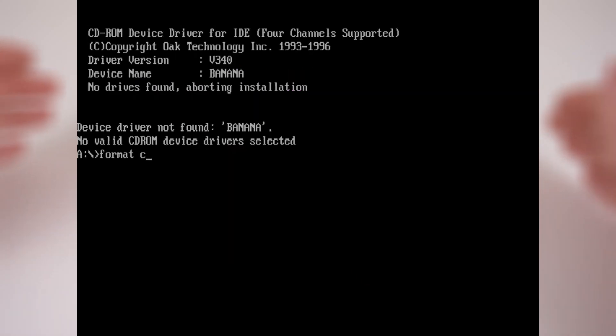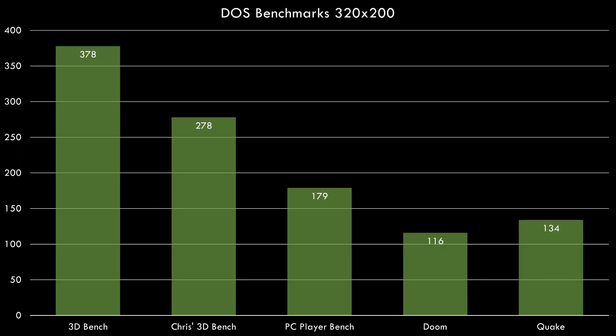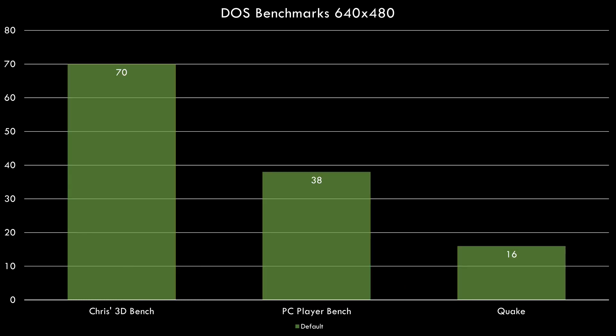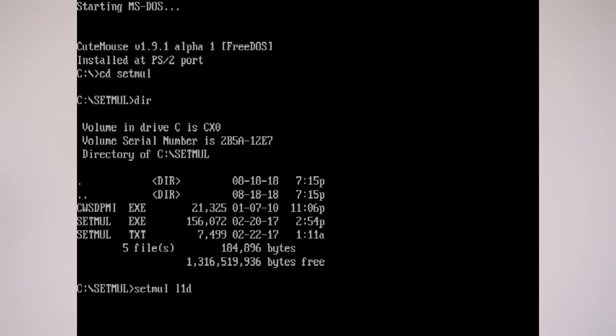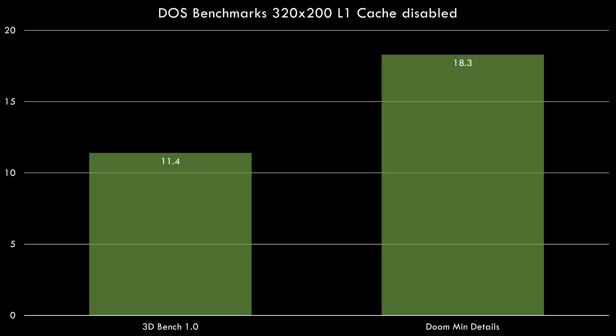We're going to start with DOS. I booted off a USB floppy drive, partitioned and formatted the SD card to make it bootable, then copied a few games and some benchmarks. DOS performance is excellent. Here we've got games running at 320x200 and the performance increases even further once we load Fastvid. Let's have a look at high resolution DOS gaming — here are some benchmarks running at 640x480, and again loading Fastvid improves performance even more. We can also use the SetMul utility to turn off the CPU cache, which turns our machine into a 386 basically.